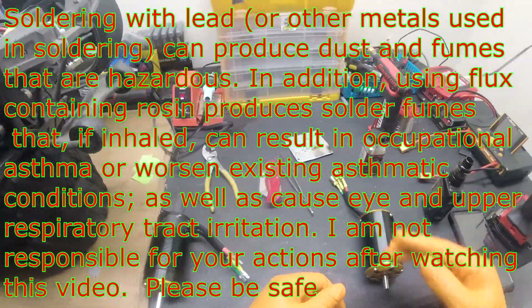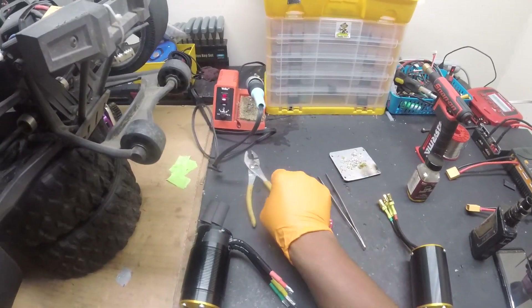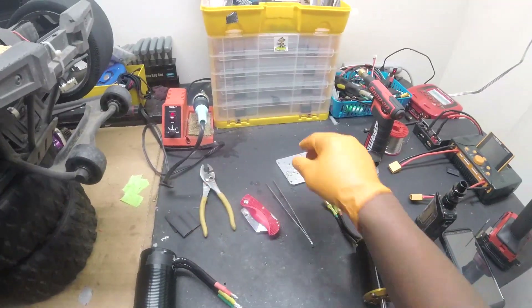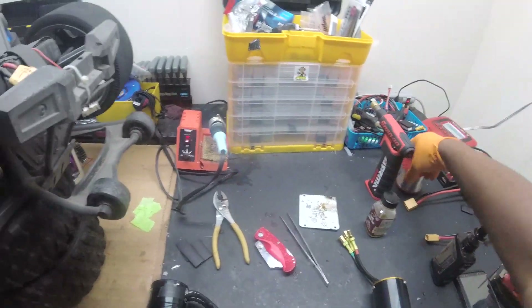Got one motor, got another motor. Bullets come from this motor to this motor. Tools we have: tweezers, razor blades, some pliers, heat shrink. I've got a plate to do my work on, got some flux, got a mini torch, solder iron, and solder.